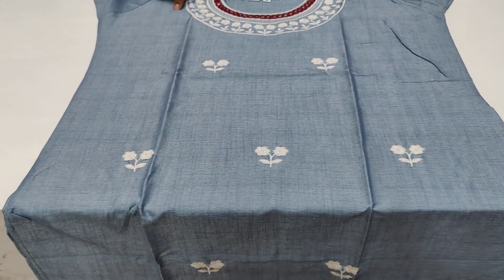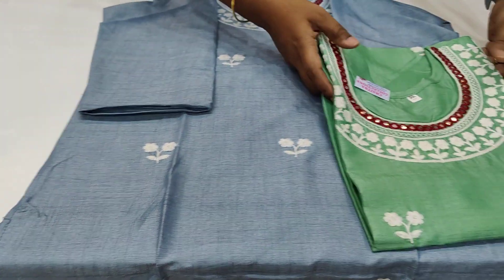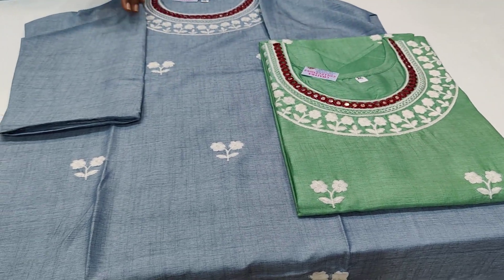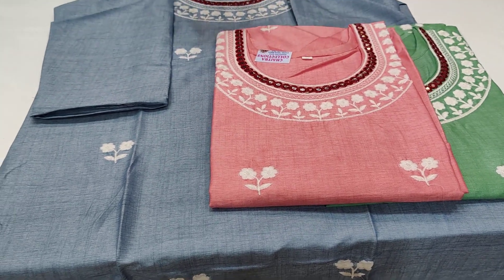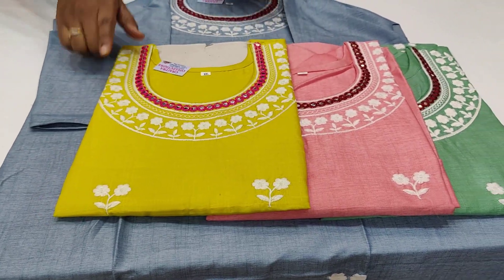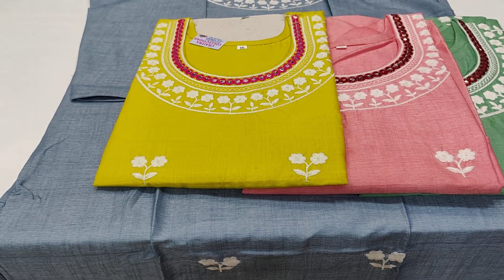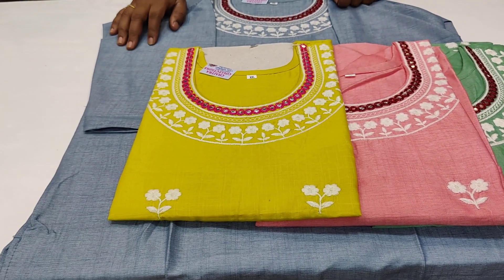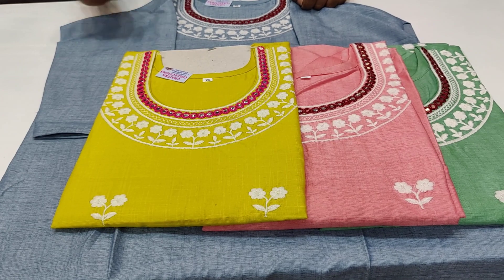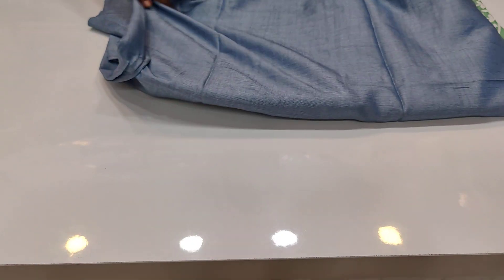The fabric is rayon. Color combinations available are green, pista green, pink, bright yellow, and lemon yellow — four colors available. Size only double XL is available. You can see the size and material at the top.